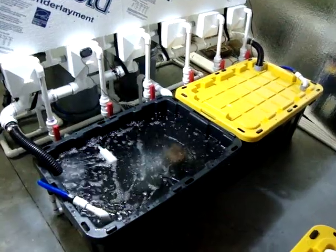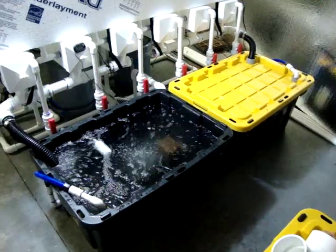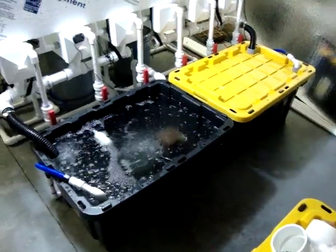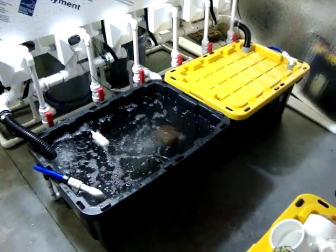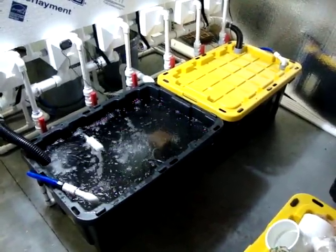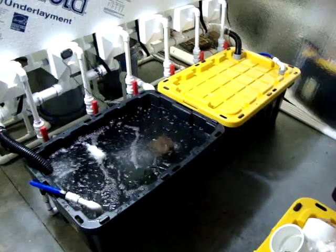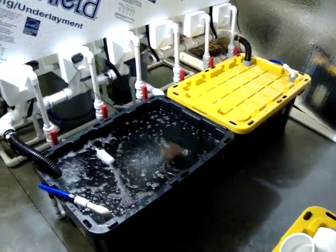If you guys have any questions on the reservoirs, I will be making a video soon. I'm actually going to start it tonight on the reservoir change — I need to change out the solution, pump the system down, do a new change, clean up, and show some products I'm using. Thanks to all new subscribers and everyone out there commenting and questioning — that's how we all learn. Hopefully everyone's having a great grow inside or out, and I'll catch you guys next time. Thanks guys.